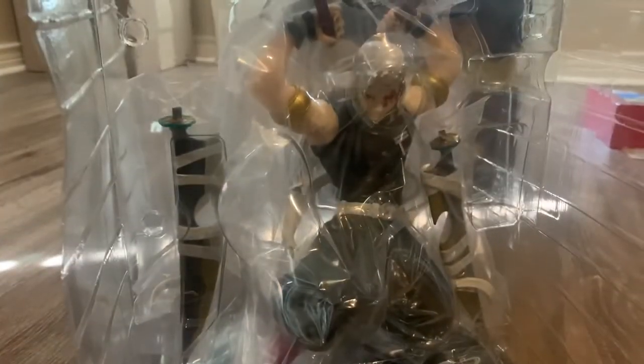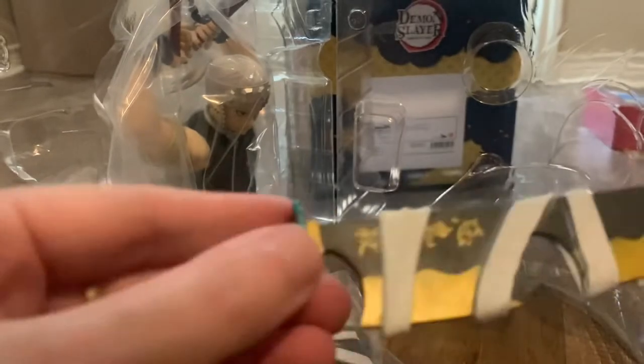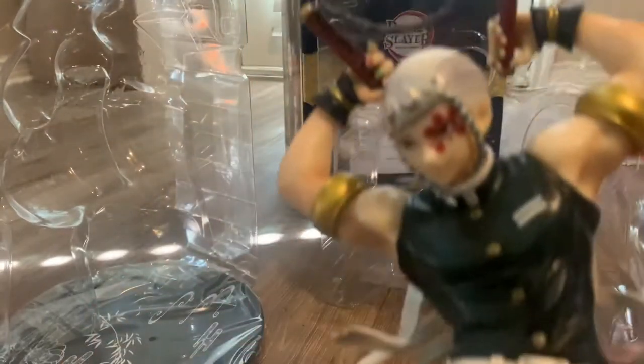It looks like we have to do some really basic assembly. Here are the figures. We have a sword. This is really heavy. Let me pull this out — there we go. There's just one little protective baggie over there.